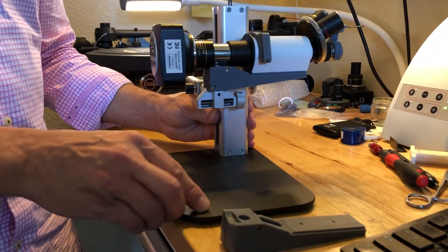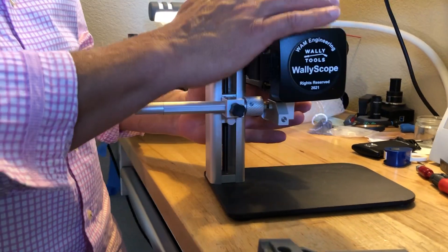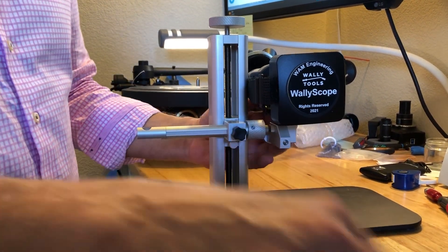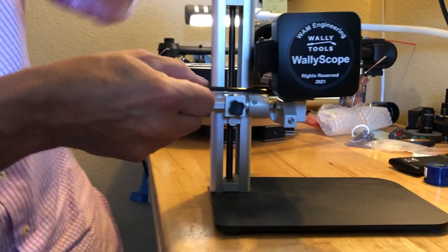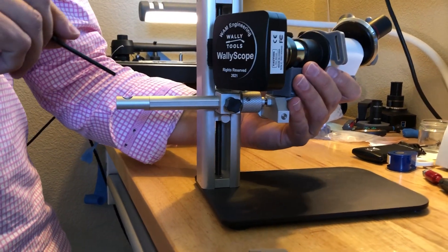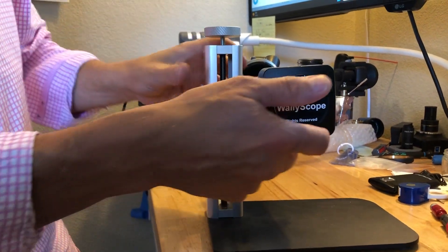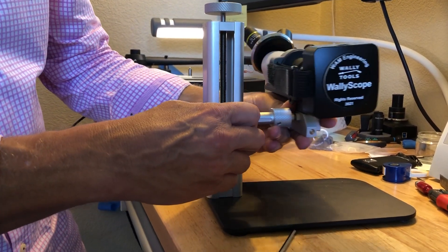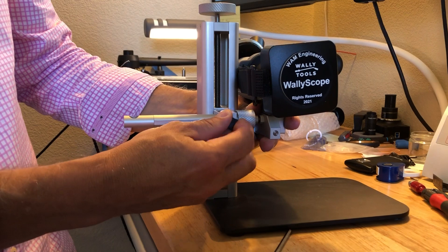A couple notes about installation: in order for this system to be as rigid as possible, you want to have the center of gravity of the whole system as close as possible to this post. This is why I don't want it aiming out this way — plus there'd be an obstruction. You want the center of gravity as close as possible to the post, so you would not have this arm way out here; keep it as close as possible.